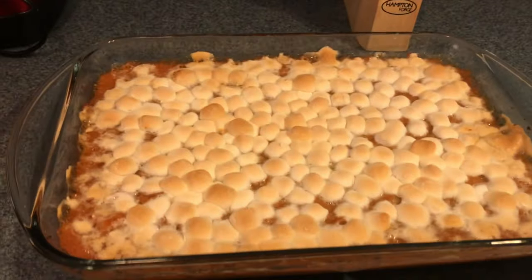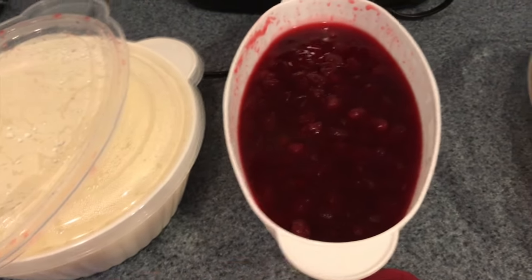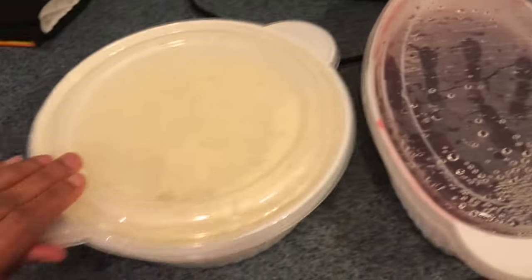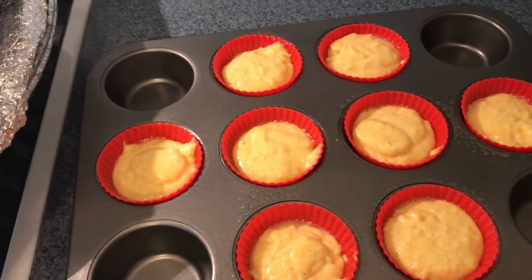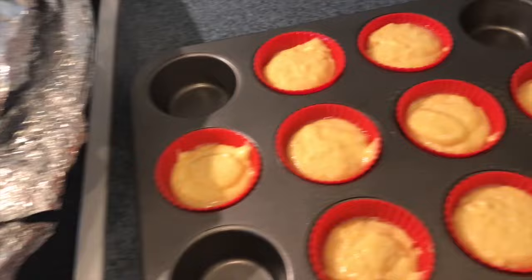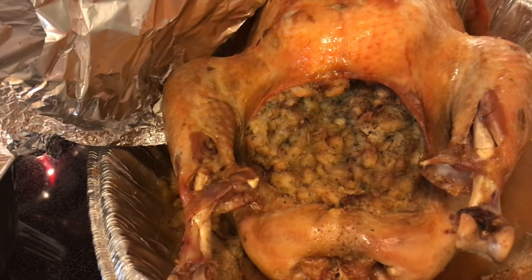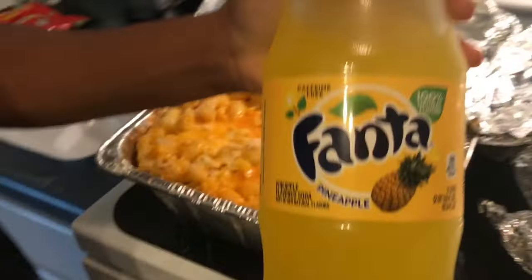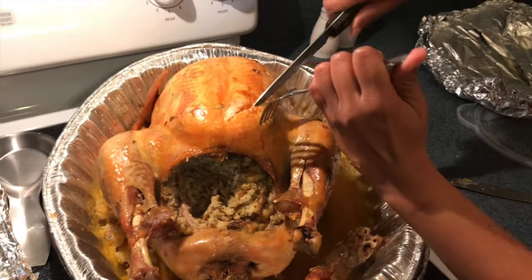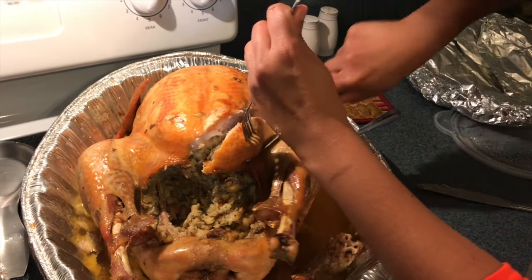So this is the yam mallow casserole. I made my cranberry sauce yesterday — I think I put too much water in it. We have homemade mashed potatoes, though they might be a little too chunky. We still need to put our cornbread muffins in the oven. We have macaroni and cheese, turkey with stovetop savory herb stuffing. That's our Thanksgiving dinner — and pineapple Fanta for our drink! Make sure that turkey is cooked all the way — so juicy.